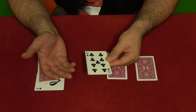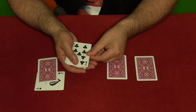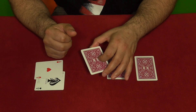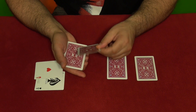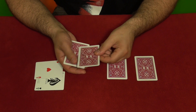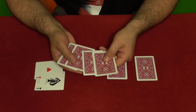Again you do the Elmsley count to show them there is no ace — the ace is gone. Then you flip the cards over and show them it jumped right here. Now we have the ace on top. Remember we placed it as the second card, but after the Elmsley count it appears on top always.